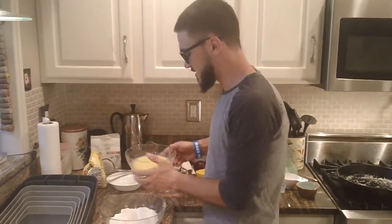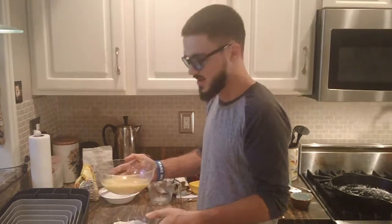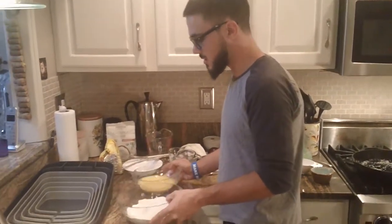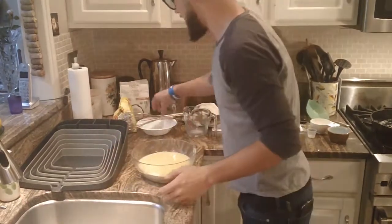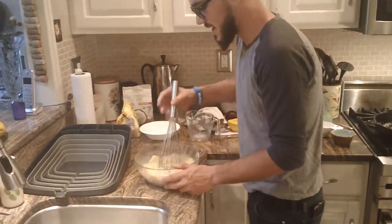You just saw me mix this mixture together with the egg yolk, the milk, the butter, all of that goodness. Then I'm gonna put that with the flour and the brown sugar, so I'm just gonna pour that in and give it a light whisk at first, because we don't want to get that egg everywhere.